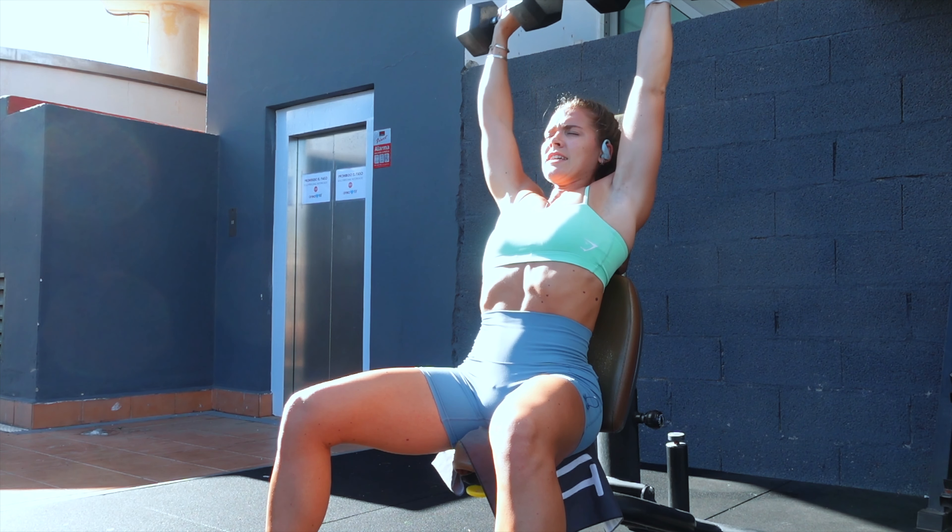Your first superset is around the world into press-ups. With around the world, use a lighter dumbbell — you're doing a lateral raise into a front raise. Keep your core tight and a strong stance so you're not swinging; we want the focus on the shoulders at all times. As soon as you finish your around the world, go straight into press-ups. Aim for 12 reps; if you can't manage 12, drop down to your knees. Keep it consistent, core tight, chest up. My hands are a little wider apart and feet relatively close together.